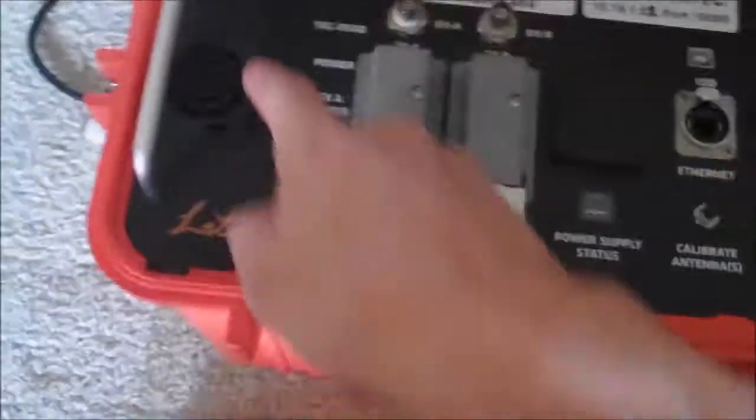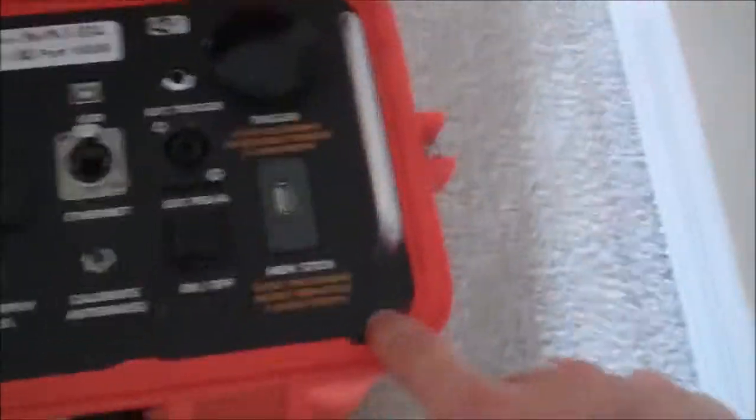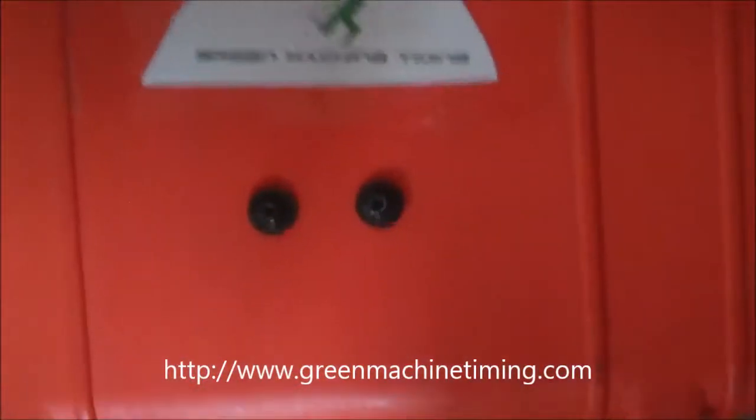First thing I did was there were four screws up here — one, two, three, four — took them out. There's also a number of Allen head screws: two there, two on that side, two on that side, two in the back. I'm going to take those out.